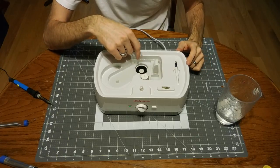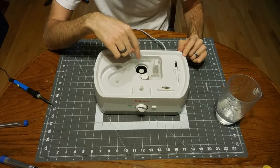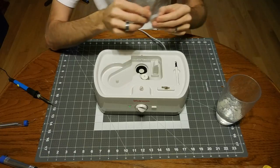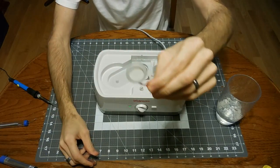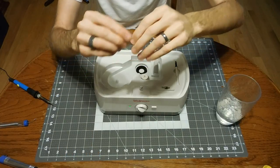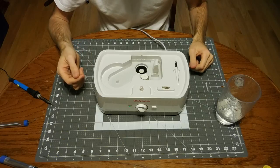My ultrasonic piezo down here isn't creating any ultrasonic vibrations, so I suspect that the piezo is bad. I did find and order a replacement piezo disc on Amazon, and I'm going to attempt to just replace this and see if it fixes the issue.